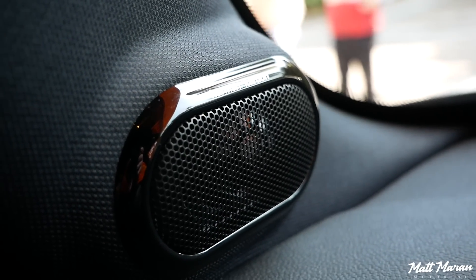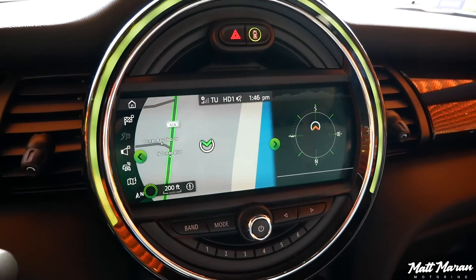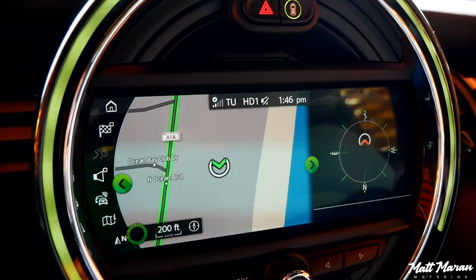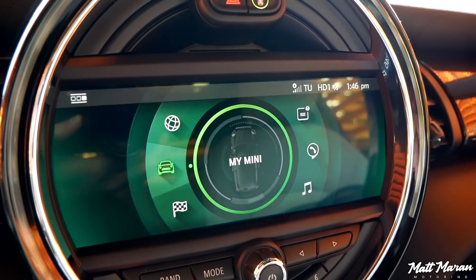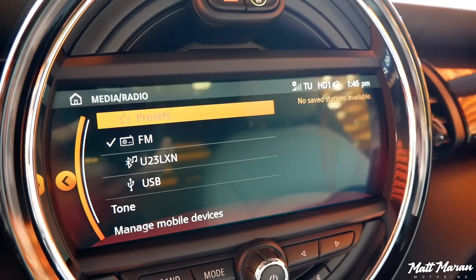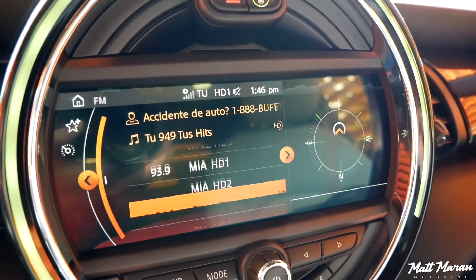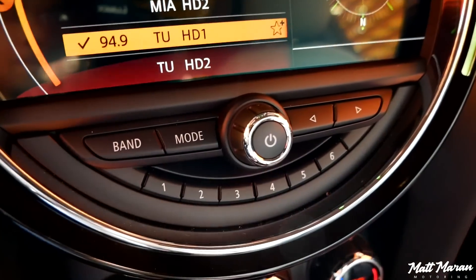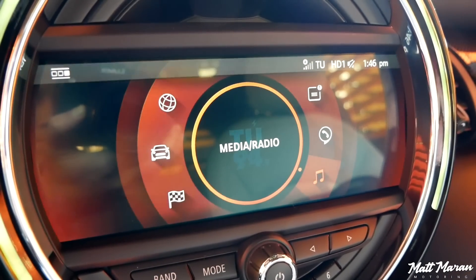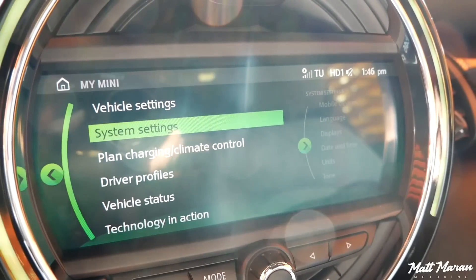There's also a Harman Kardon stereo here as an option. Over to the center of the dashboard, you have the classic Mini Cooper setup with the screen where the speedometers used to reside back in the day. I like the color ring, which changes depending on drive modes. This one has the optional 8.8-inch display, but as standard you get a 6.5-inch touchscreen that still has Apple CarPlay standard. Still no Android Auto, unfortunately. Navigation is also standard in all electric Minis, which is usually an extra cost option — so great that that's included.